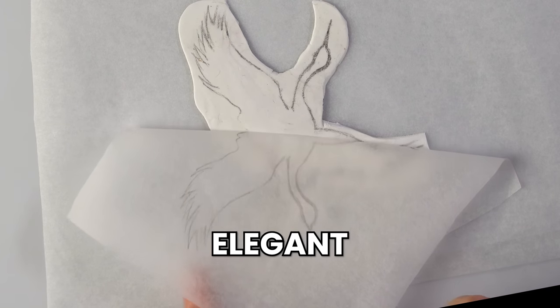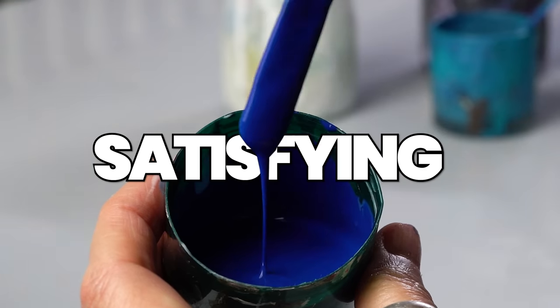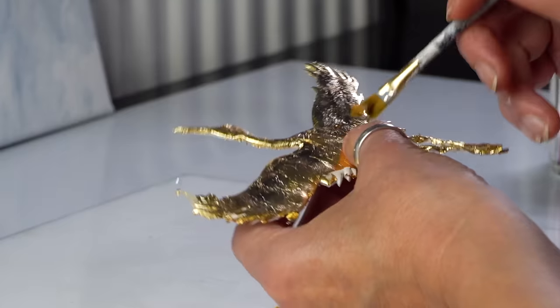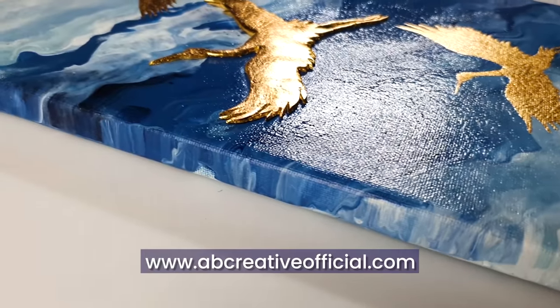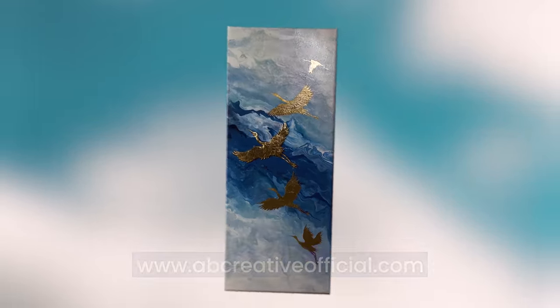Today we are going to be making an elegant decorative art piece. These techniques are very satisfying and simple at the same time, but the results are beautiful. You can try this at home, so let me show you how to do it. If you would like to own the original of this piece, you can find it on my website abcreativeofficial.com.